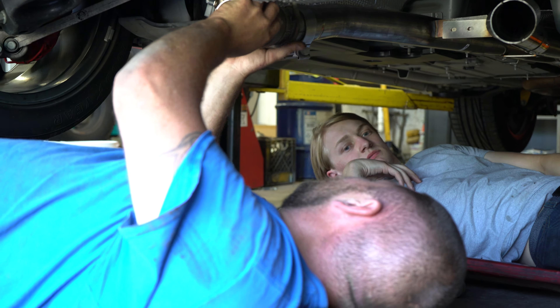That will do it on our 2019 Scat Pack Charger Corsa Xtreme cat-back install video. Unfortunately I showed up a little bit late so I didn't get to see the stock exhaust coming off, but we really got to see the most important part — cutting off the valves and putting the new exhaust on. That's the most complicated part. The easiest part is taking off the stock exhaust — pretty basic, just a few bolts.